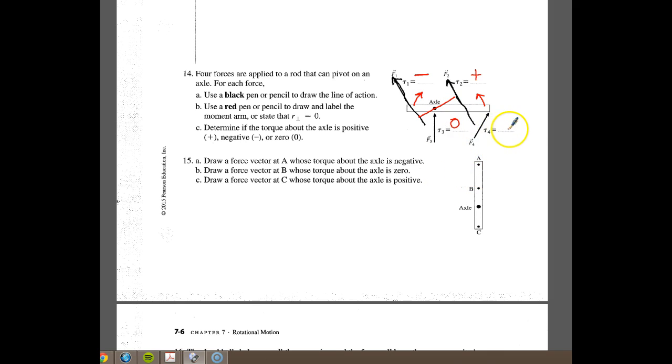Finally for number four, we draw the line of action from here right up through the edge of the board, then draw the moment arm from the axle perpendicular to the line of action. When we push this, it will also go counterclockwise. So it's also positive.